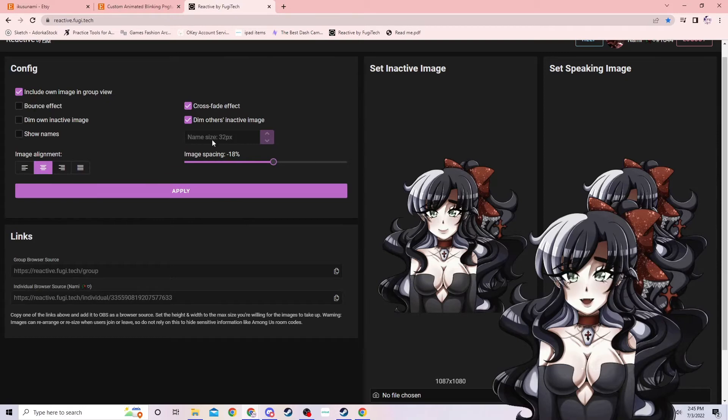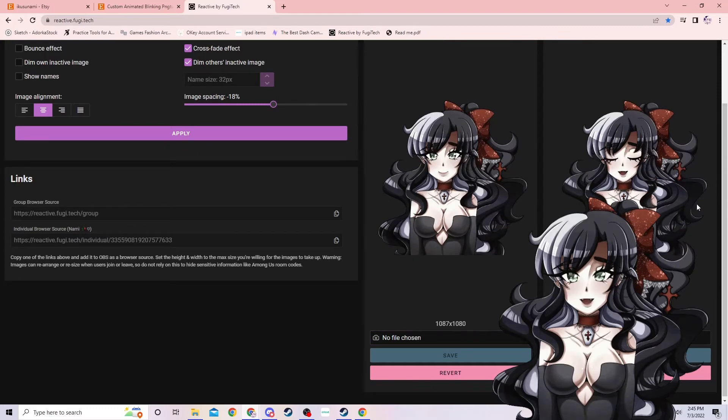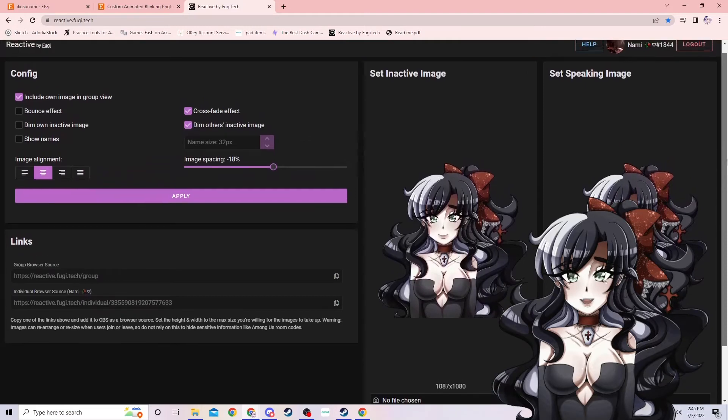That's all you have to do on Discord. Once you're logged in, you can upload your images. The first image is your still image where your character is neutral, not speaking. You upload it right here. The second image is them opening their mouth and speaking. Over here, you can choose whether to have a bounce effect — where they jump up and down whenever you speak — or a dim effect where they light up when speaking. If you have a GIF, I'd recommend the settings I have, because it looks more fluid when they speak.